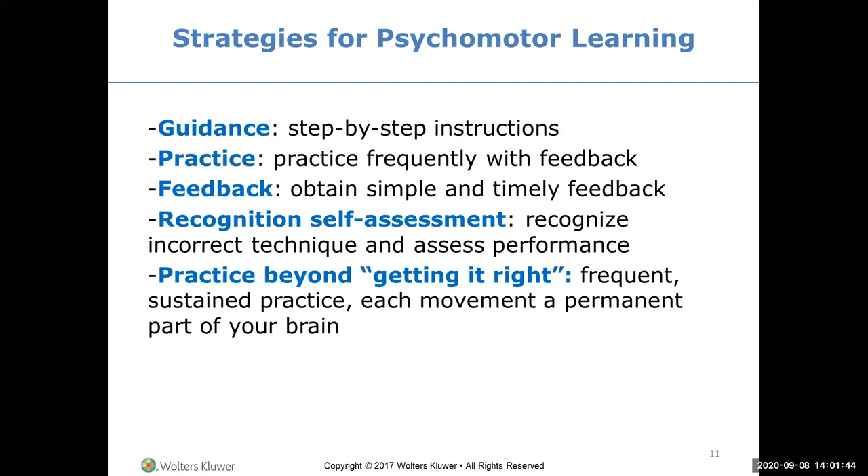Strategies for psychomotor learning: guidance - step-by-step instructions - which is what makes the Gehrig textbook so good; have it in clinic with you. Practice and get feedback, which is what instructors will be doing as they walk around. Use that feedback. Recognition of self-assessment: recognize incorrect technique and assess your performance - freeze frame yourself, look at your hand, compare it to the book, determine what you need to change. Then practice beyond getting it right until it's just part of your being.